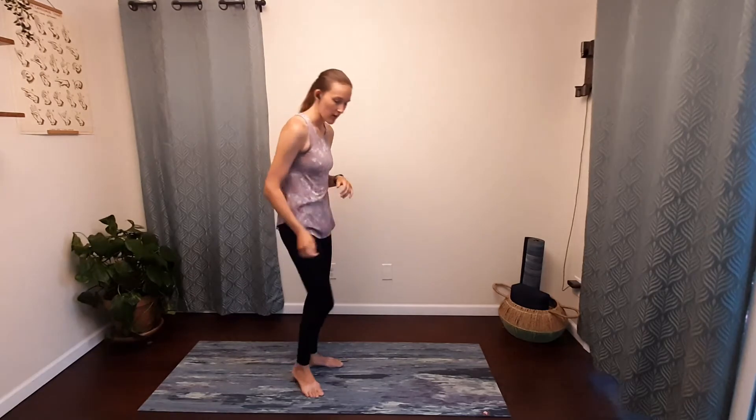We are actually going to get started seated on our mat, so come on down into an easy seat, cross your legs, one in front. Sit up nice and tall. Take a second here — you can close your eyes if you would like. Just take a second to notice how you're feeling at the beginning of our time together. Take one nice deep breath in and exhale, release, let it all go.